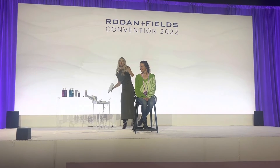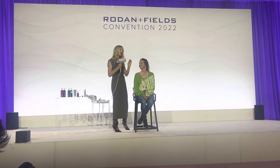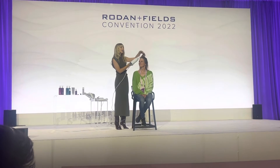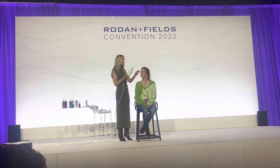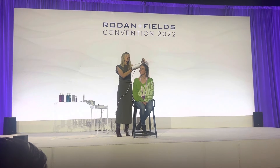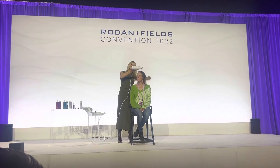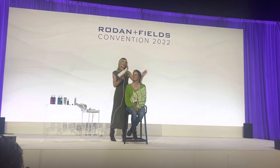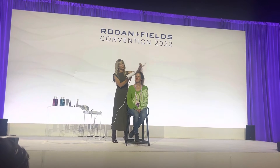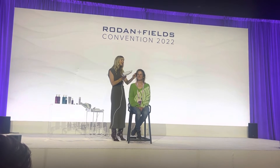Now we're taking our blow dryer. Unless you have really curly hair, any other hair type — straighten at the root — you want to pick up those roots and over-direct with the blow dryer. Make sure your blow dryer is following where your fingers go. Already you can see that volume working.